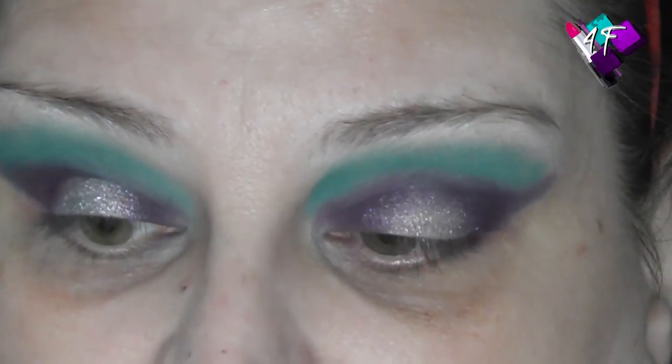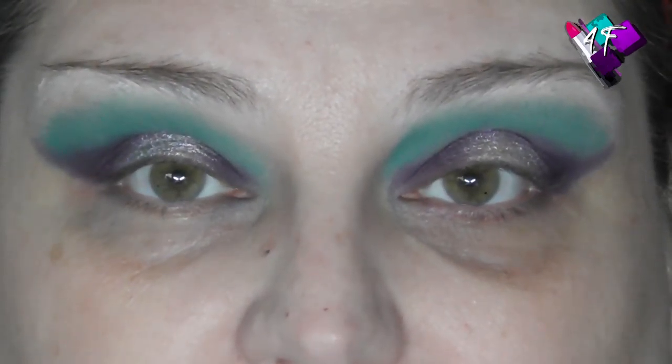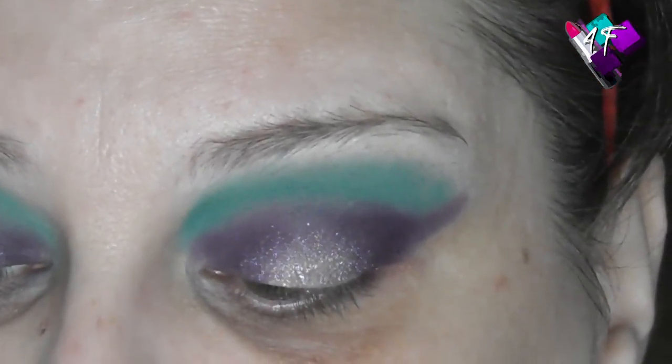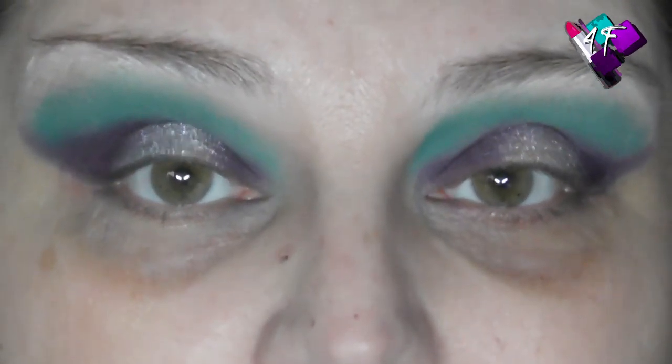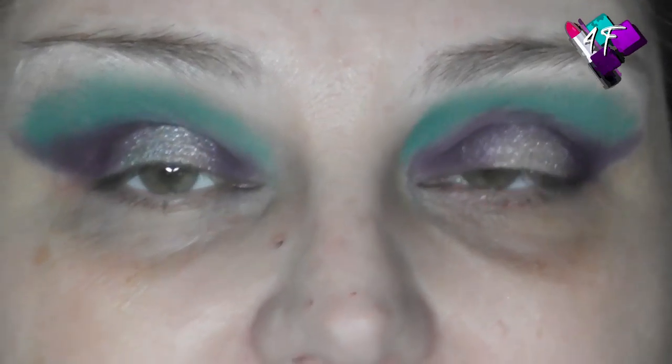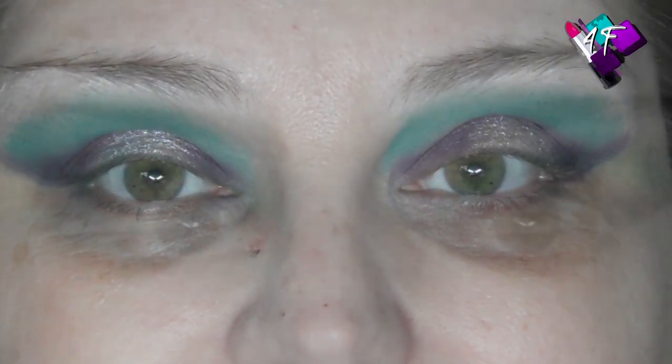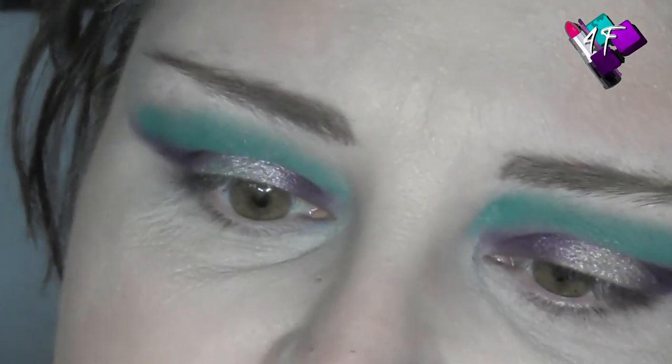I am going to pause you while I go and pop some base products on and then I'll be back to finish off this eye look. So I've got quite a while now before I can speak to you again, but for you it's going to be completely instant. I'll see you right now. For once, I've done normal coloured brows — I know, who even am I? I used my Revolution Pro Define and Feel brow pencil — it's one of those micro pencils so you can actually get the hair-like strokes.